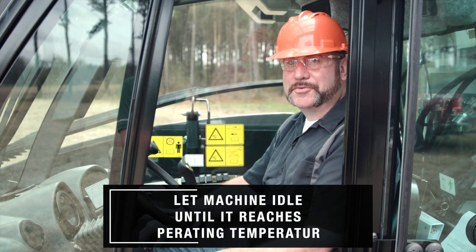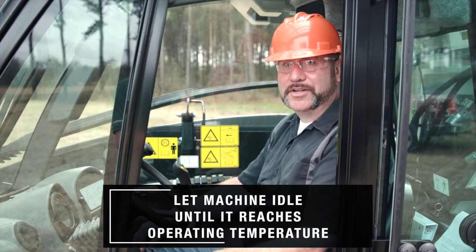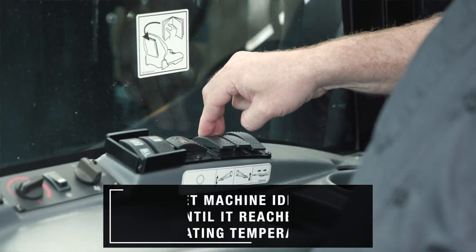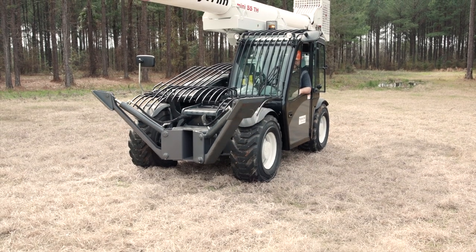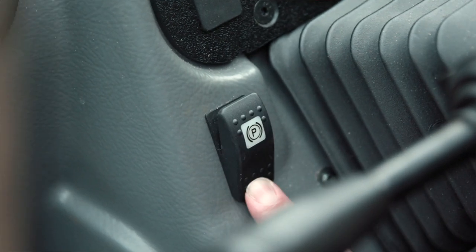After starting the machine, allow it to run for three to five minutes to get up to operating temperature. At this point, you'd be able to retract the outriggers and begin to travel. Make sure to disengage the parking brake before travel.